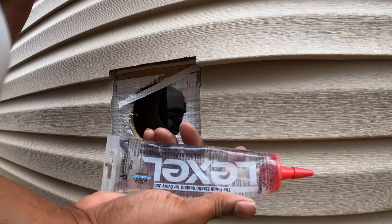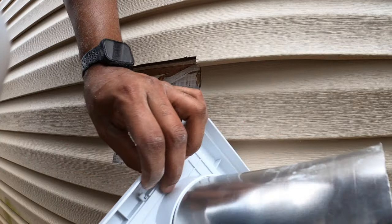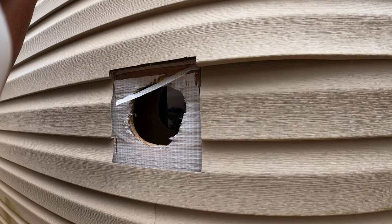I'm just going to take some of this silicone, put it around here, seal it up, put the four screws in, and then we're going to move on to the inside of the garage.